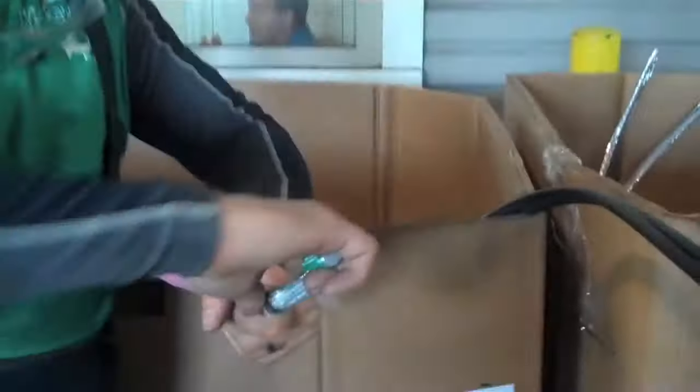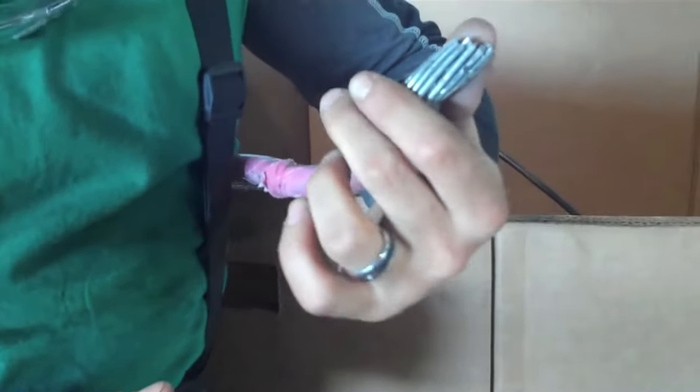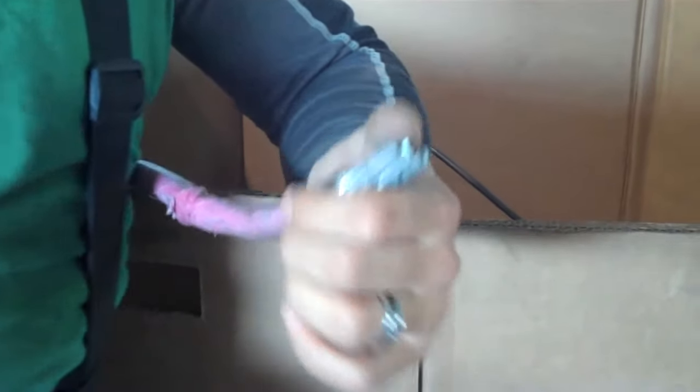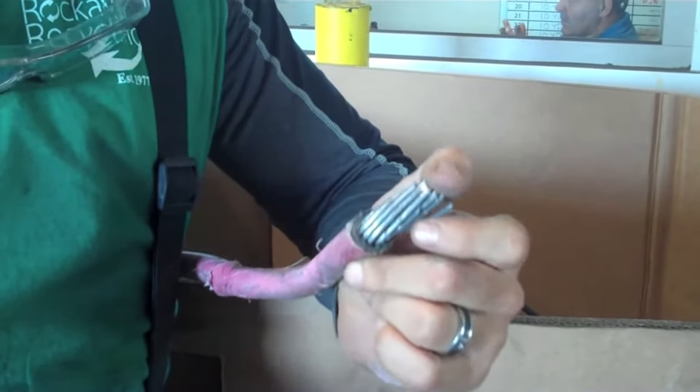Hey guys, it's Ernie over here at iSCAP. I've got an insulated aluminum cable here. It is to your benefit to strip this if you have a lot of weight. If you don't have too much weight, it's not a big deal.